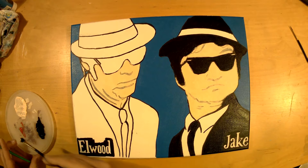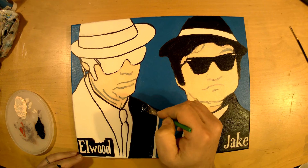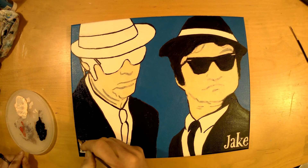Such an iconic duo when you think of it — they really worked well together. What's your favorite duo? Let us know in the comments. Is it Laurel and Hardy, Starsky and Hutch, Thelma and Louise, Bonnie and Clyde, Han Solo and Chewie? Just let us know. If I get a lot of comments, maybe I'll do a painting if something strikes me.